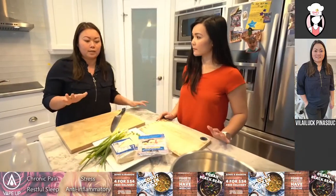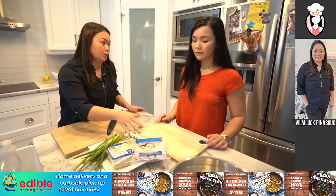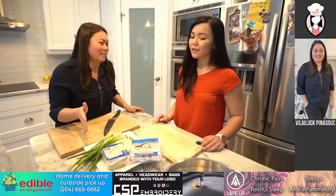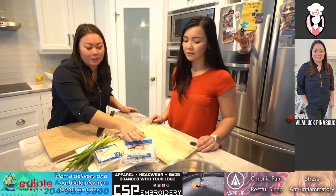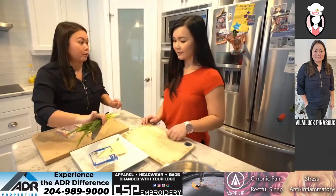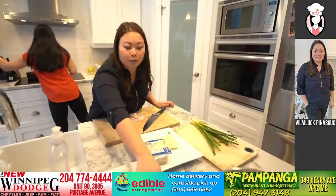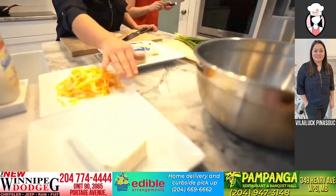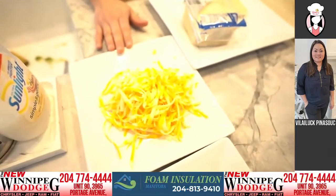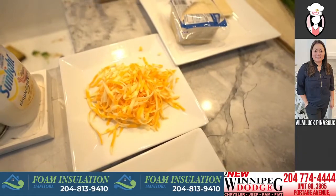For my crab rangoon, I use imitation crab. You can also use real crab, but during this time of season it's a little pricey, so the imitation crab is great. I'm going to open this up and chop it up. If you want, you can chop up the green onions, because I put green onions in there. And for the filling, we're going to have cream cheese and some mixed cheese. Now, most Thai restaurants don't use the mixed cheese — I use it just to give that extra cheesy flavor.